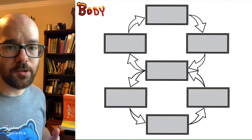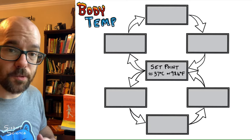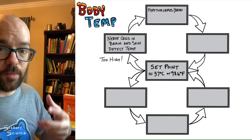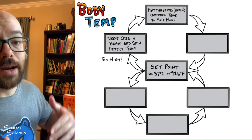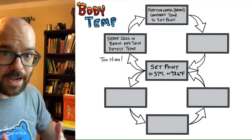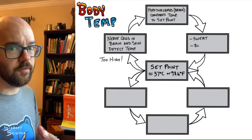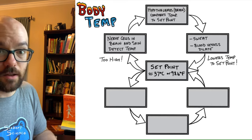Our second example is body temperature. The set point is about 37 degrees Celsius or 98.6 degrees Fahrenheit. If your body temperature gets too high, nerve cells in your brain and skin detect and sense that temperature. They send signals to the hypothalamus in the brain, which compares that temperature to the set point. Since the temperature is too high, it sends signals to effectors: the sweat glands in your skin release sweat, and when that evaporates it brings temperature back down. Blood vessels also dilate, causing more blood to reach the extremities so extra heat can be released to the atmosphere.